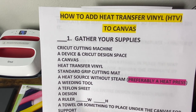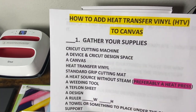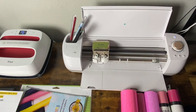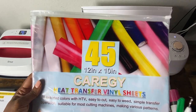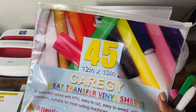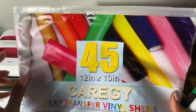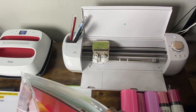I'm going to show you some different options for heat transfer vinyl because you don't always have to use the Cricut brand. Remember Care G? This is one of the brands of heat transfer vinyl that I like. The reason why I like this one is because it is hot or cold peel, and this package comes with 45 sheets of various colors.